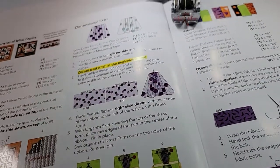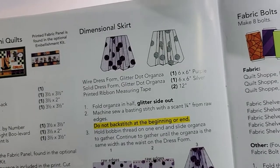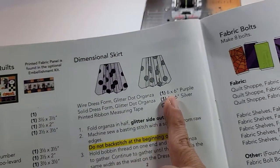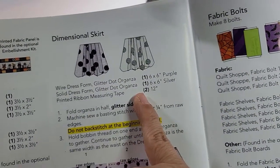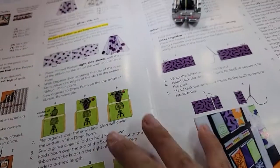Hey everyone, it's Jeannie from A1 Vacuum and Sewing, and I'm getting ready to do the dimensional skirts. With the dimensional skirts, you are going to need your 6x6 piece of purple organza and your 6x6 piece of silver organza, and you should have cut your printed ribbon into two 12-inch pieces.